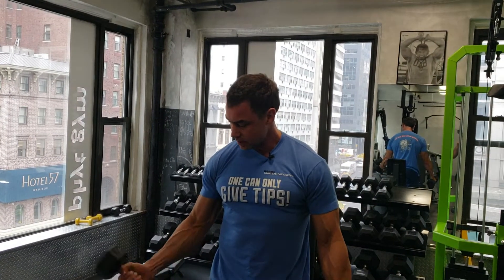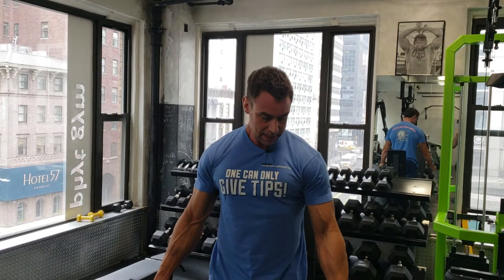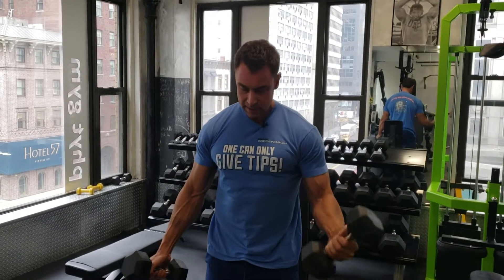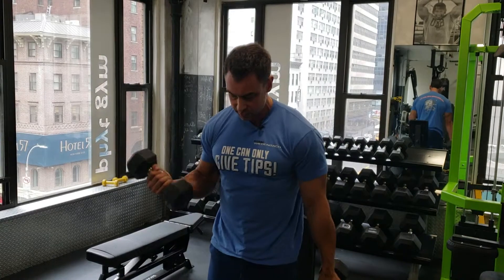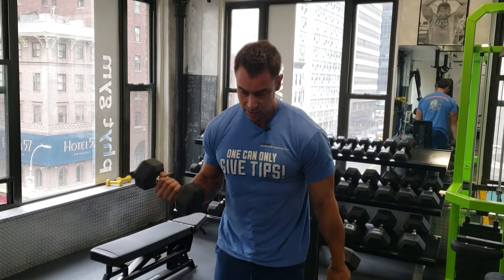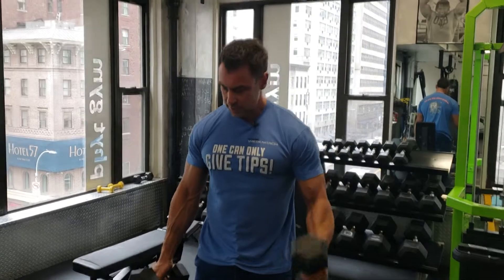I can even take it a step further and really push my feet into the floor so that everything is locked in but my biceps. The difference from my body being sort of loose, just going with the flow — curls for the girls — to this is tremendous.